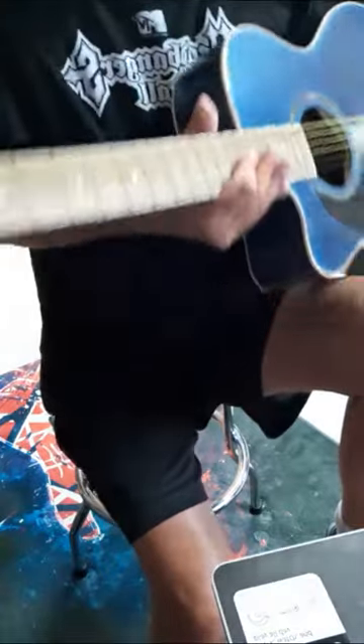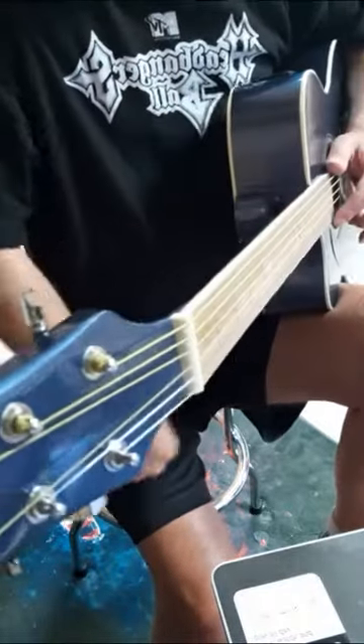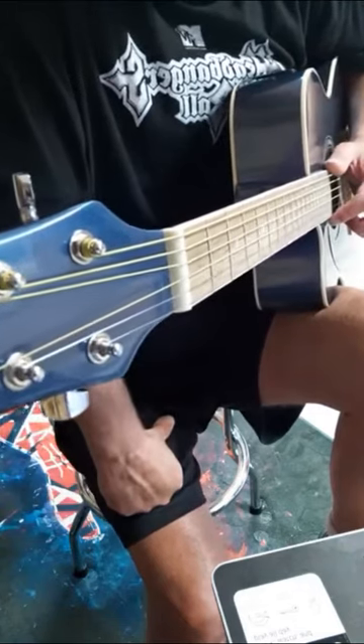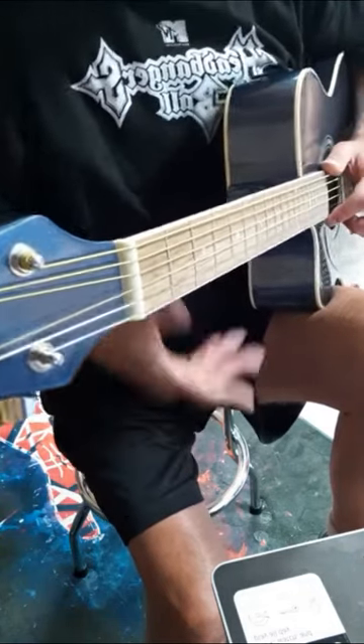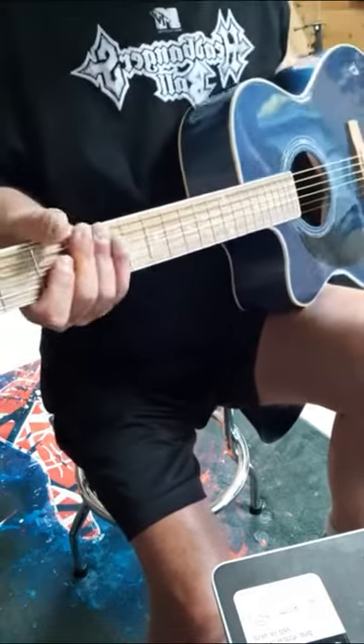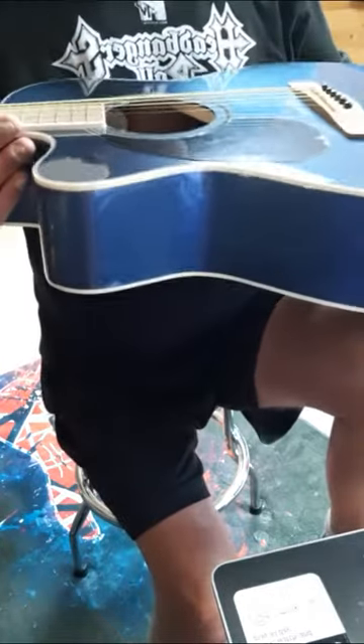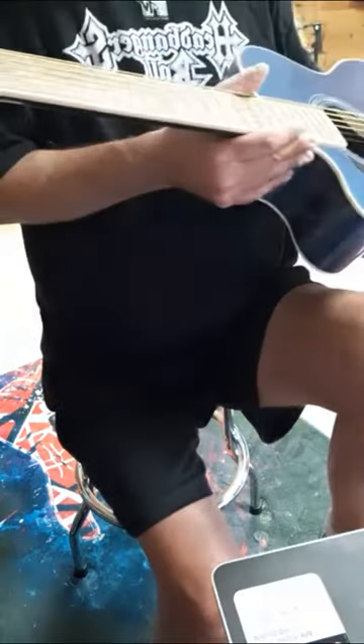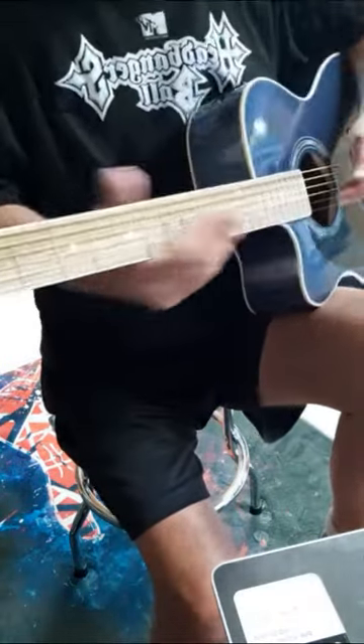This is actually a really great guitar, surprisingly. I got it at Musician's Friend — I think I paid a hundred and thirty-six dollars on sale; it's regularly a hundred and eighty-nine. It's a great little guitar, really light, not a very thick body. I really like it a lot — it plays really nice.